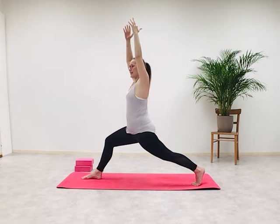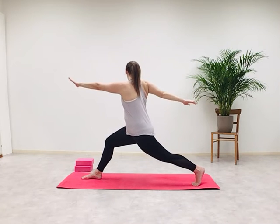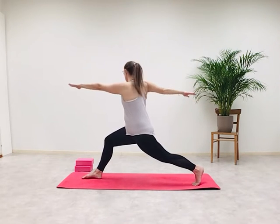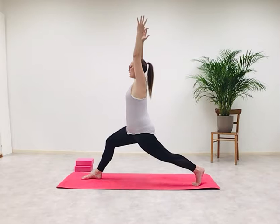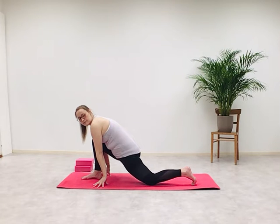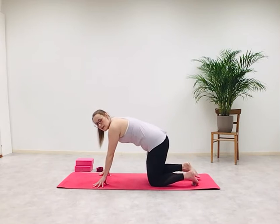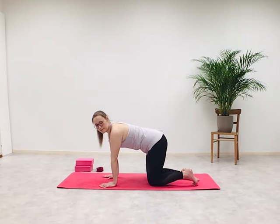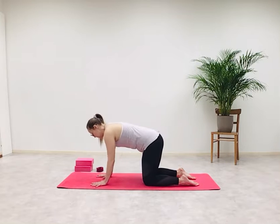Inhale — as we exhale, draw a half circle with your fingertips and look towards the right, arms parallel to the floor and twist. Hold — then arms up and overhead. Exhaling them down, you can place your knee on the mat and together we'll meet back in tabletop position. Take a rest if you need to.